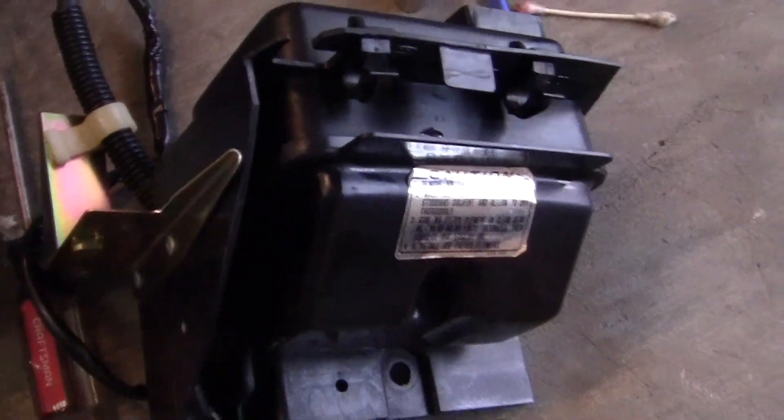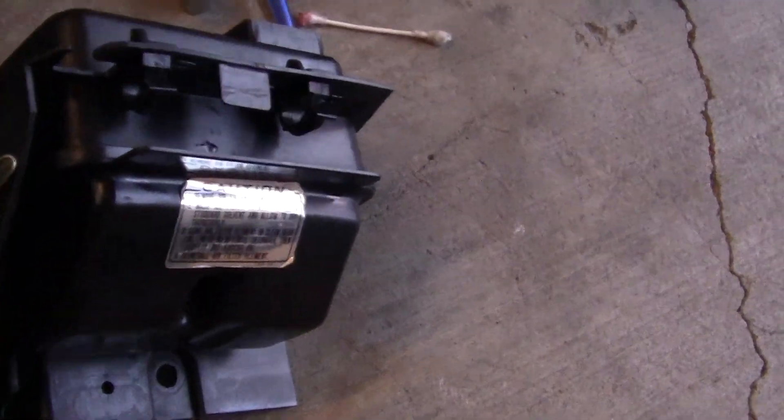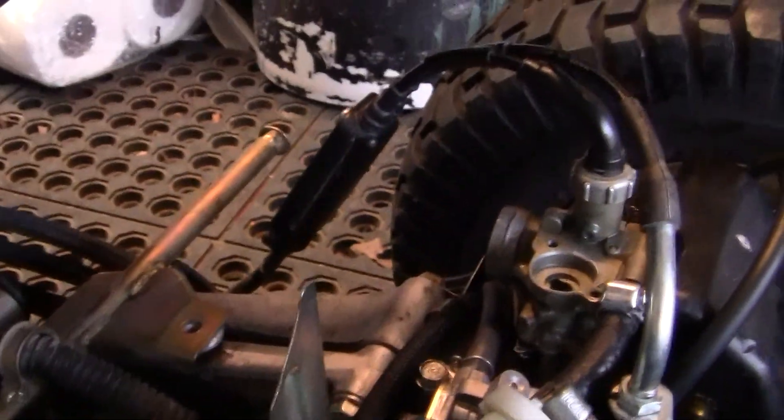I've taken out the filter, and I've put a little tiny bit of WD-40 on it, just to get it so it'll breathe, but I don't know how badly it's degraded. And then I'm going to put the muffler on.